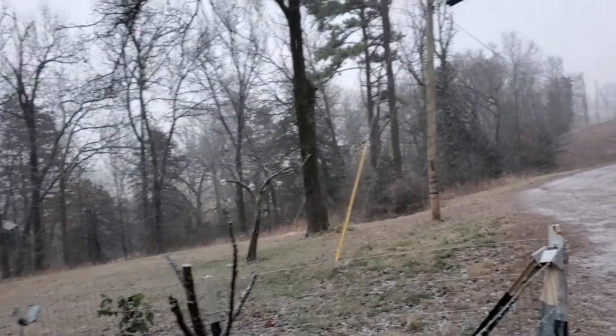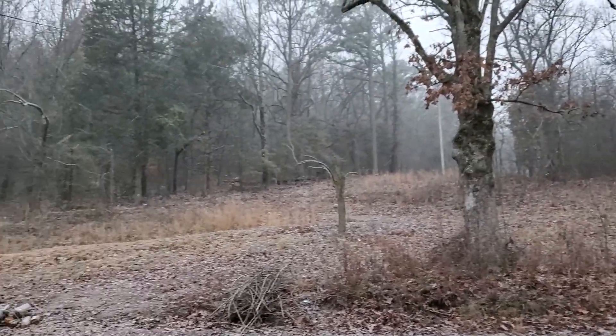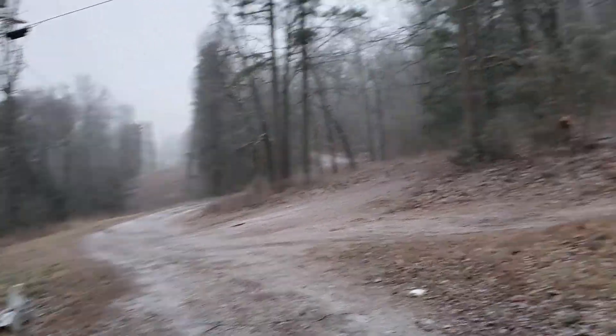Morning. This is Nita with the Time Piece Garden. Panda has gone up the hill — what she likes to do in the morning when I start the Jeep. When I woke up this morning it was not snowing, it was just cold. It's snowing now.